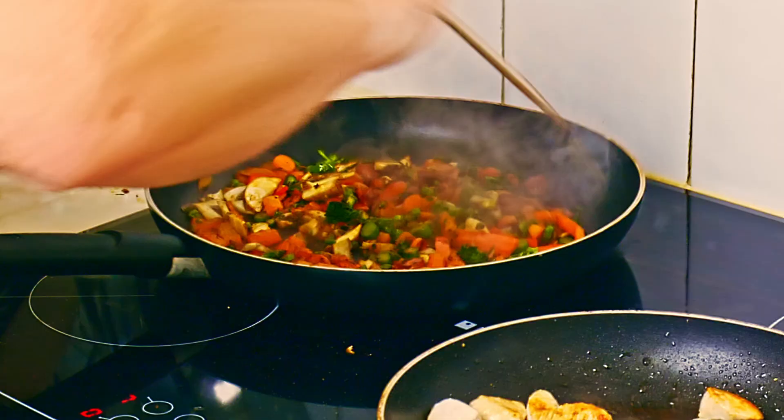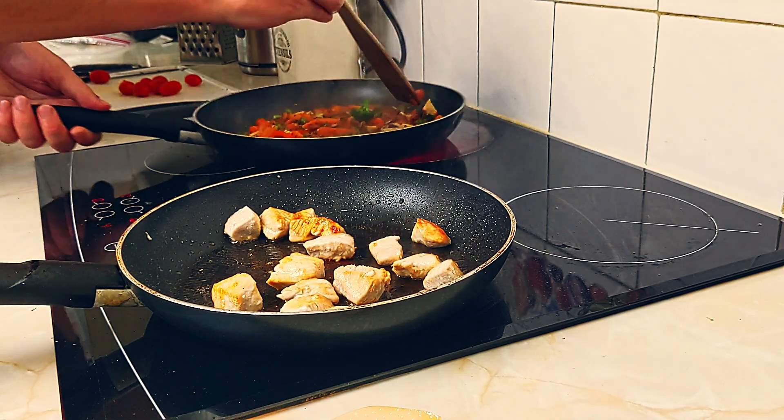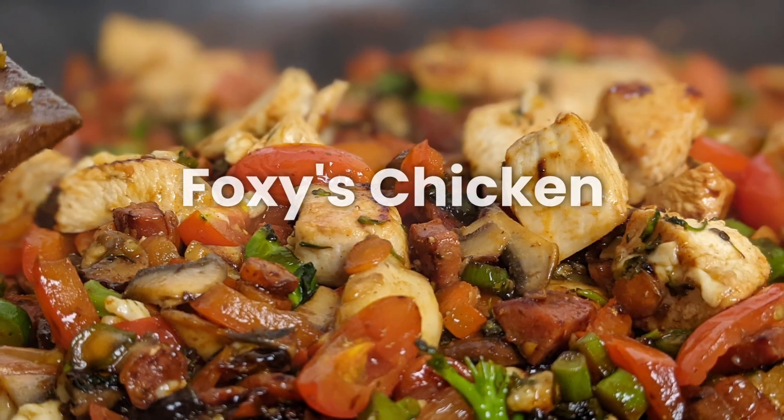It looks burnt! No, it's not burnt, mate. It's supposed to look like that. Nice and charred. Burnt! No, it's not burnt. Just right. It doesn't look burnt. Shh, it's fine.